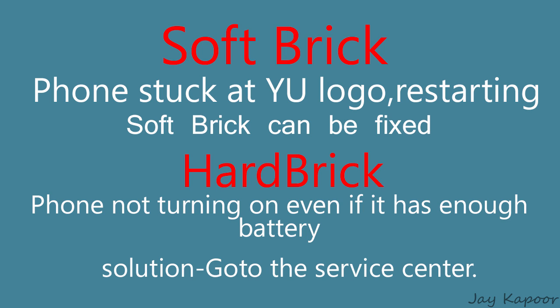There is no solution for the hard brick. If you have hard bricked your phone, your phone will not turn on even if it has battery. Your phone will not even boot into the fastboot mode. So the only solution for the hard brick is to go to the service center, and yes, they will fix it for free.